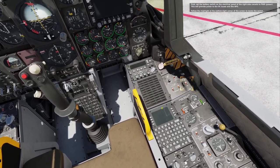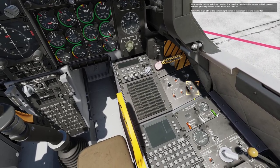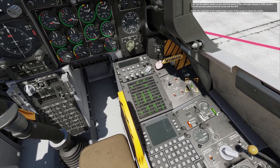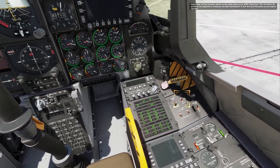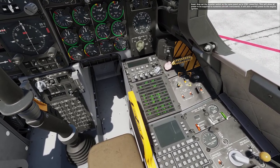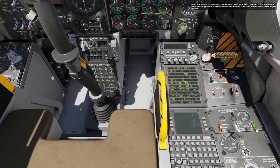First, set the battery switch on the electrical panel on the right side console to power. This will provide power to the DC buses and the APU. Follow the highlight at the bottom right corner of the screen to locate the switch. Now set the inverter switch on the same panel to standby. This will allow AC power to be supplied to numerous aircraft instruments and will also provide power to the engine igniters.